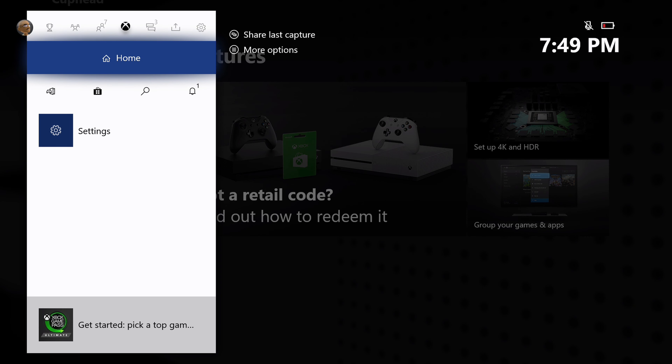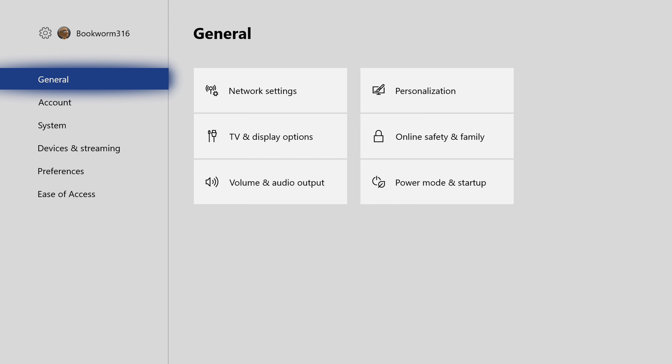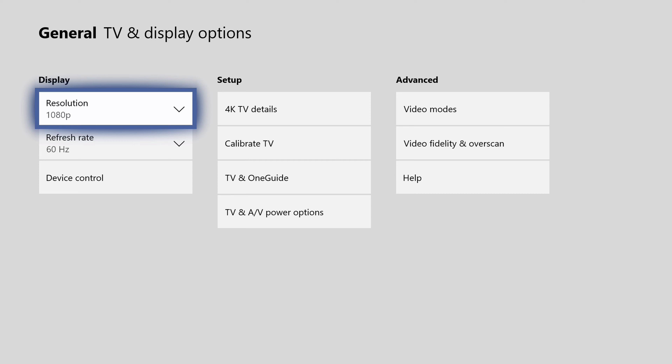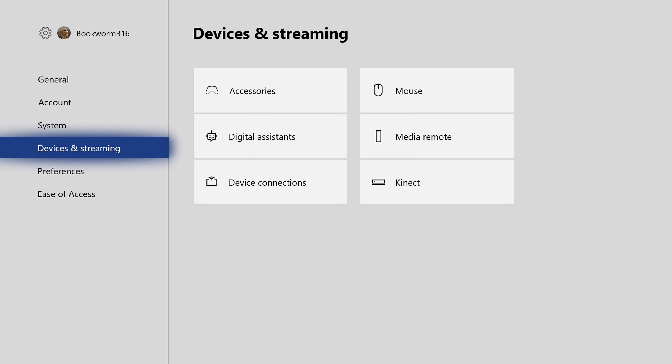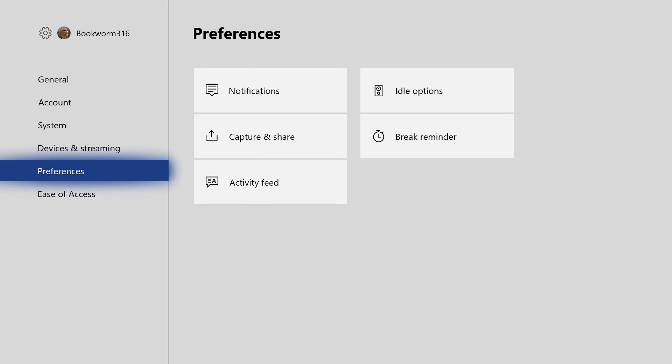Hit the Xbox home button and it'll come up with quick actions and different portions of the menu for quick access. I want to go to settings. In here you have your general settings - network, TV, and display options. You can see you can change your resolution, your video modes, and calibrate your TV. There's also your account information, system storage, console info, updates and downloads. Any accessories, digital assistants - this does work with Alexa - media remotes, and Kinect if you have one. There are also preferences for captions and sharing, idle options, and ease of access. Let me show you on the Xbox One X what you see when you have a 4K Blu-ray drive inside.